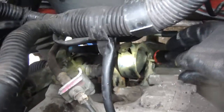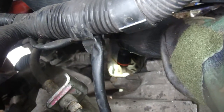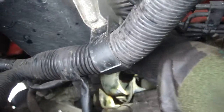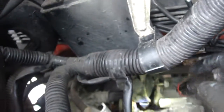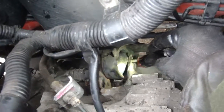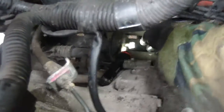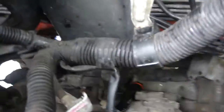Engine mounting - gearbox mounting there at the back. You've got a couple of bolts - there's one there where I'm tapping my torch. You can undo those ones, and ideally you want this bracket off so there are fewer brackets attached to the gearbox when it comes off. I've undone the centre bolt to the rubber mounting - that bolt there, 14mm, it's a captive nut on the other side so you just need the socket on there. That's easy to get to.